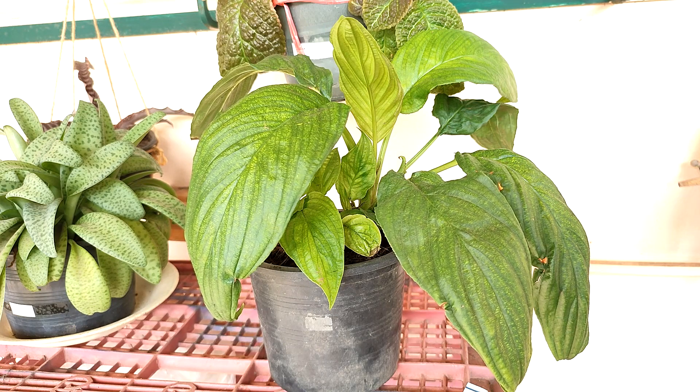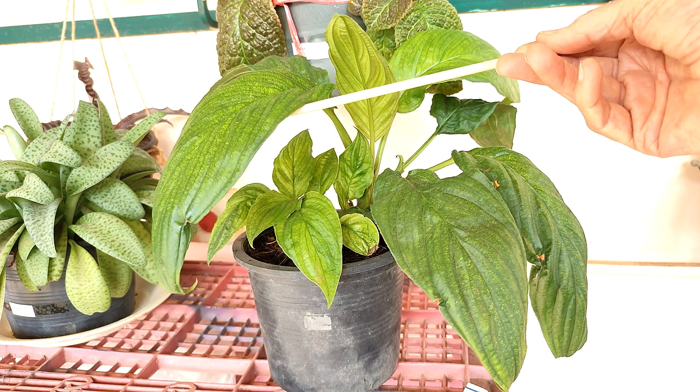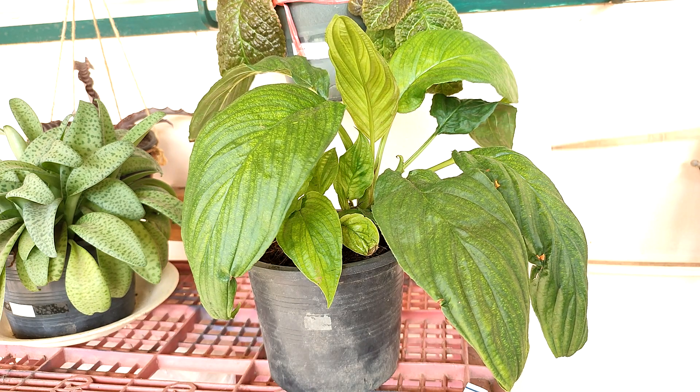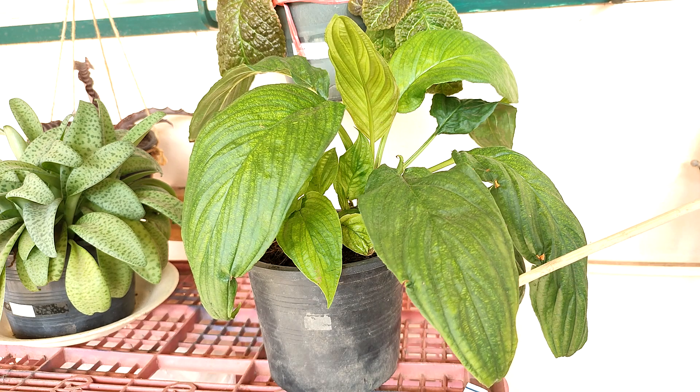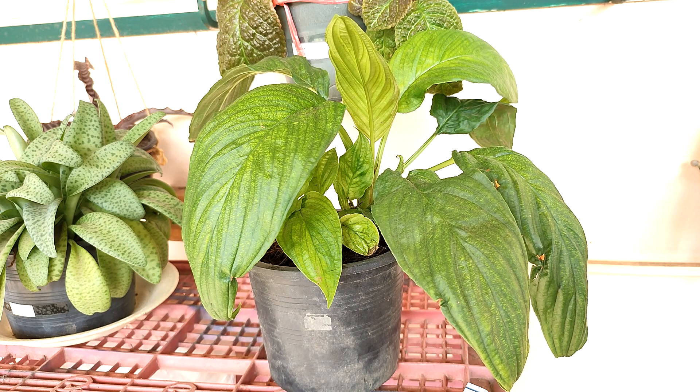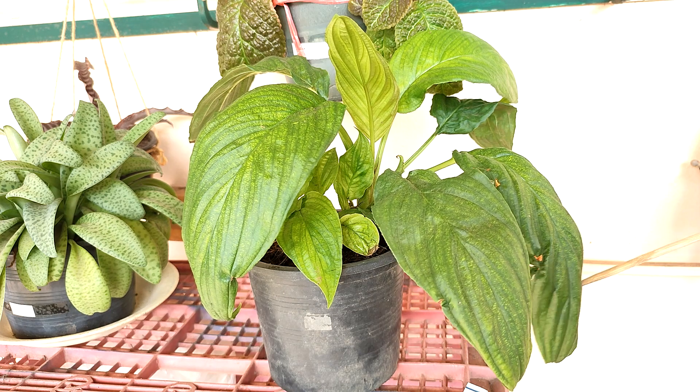I do want to mention that this plant is getting morning light, but it's only getting about an hour's worth. They do not like a lot of direct light — they grow on the forest floor under the canopy of trees, so they like indirect light, dappled light, and filtered light.